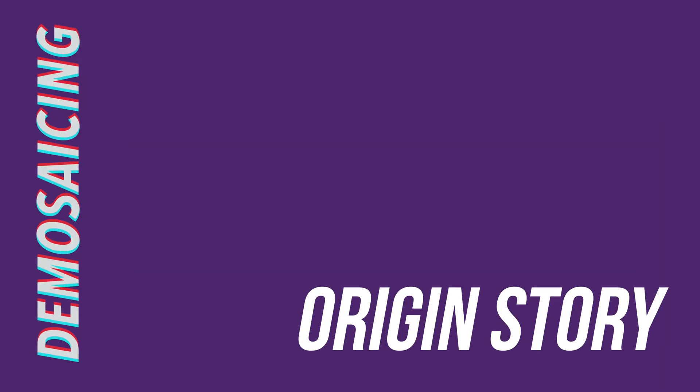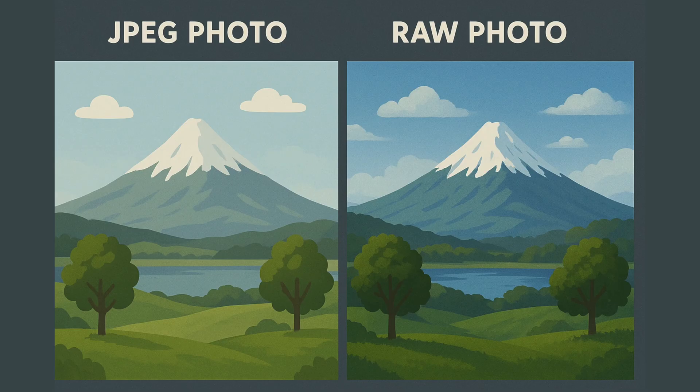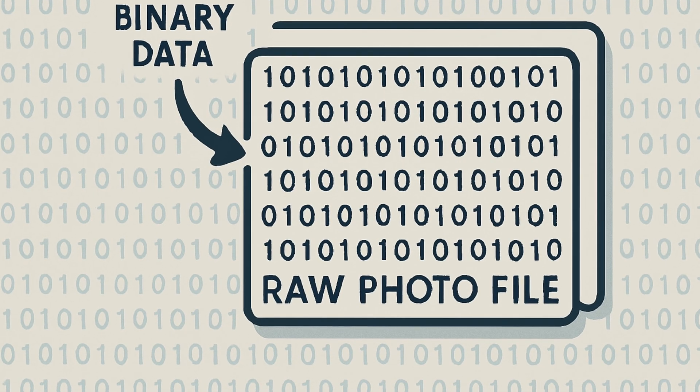I speak fluent geek, and I'm happy to translate. At its heart, the RAW photo format is a really simple idea. It was invented in 1991 by Kodak as a way of attracting professional photographers to the digital camera arena by giving them more control over their digital photographs. The concept was that instead of using the processor inside a camera to jazz up the image before saving it to the SD card as a JPEG, photographers would have access to the unaltered, unedited, unprocessed digital information recorded by the sensor at the moment the photo was taken. Basically, all that binary data — the ones and zeros — are dumped, unmolested, into a single file.